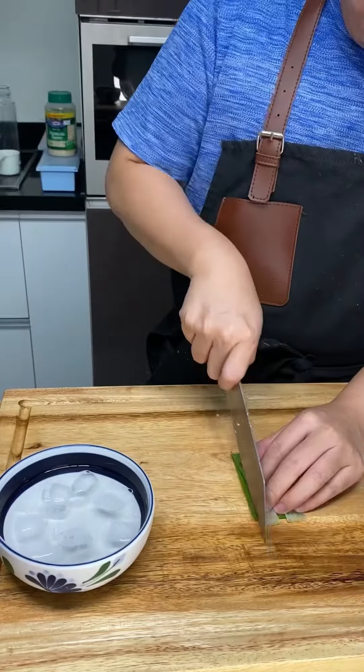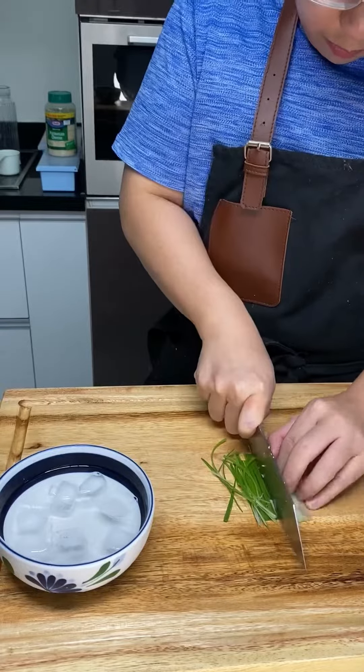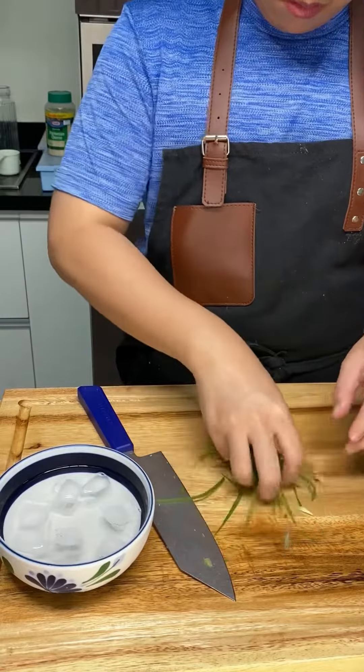Okay, so for garnish, we'll just chop a leek in half and then slice them as thin as you can. Then just shake it all up and put it in an ice bath so that it all curls up.